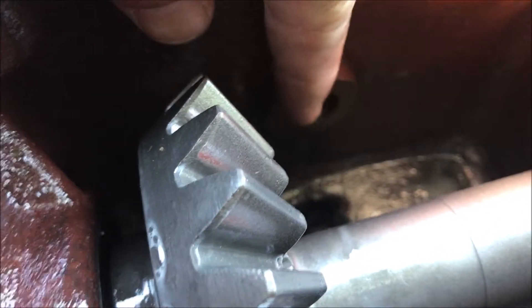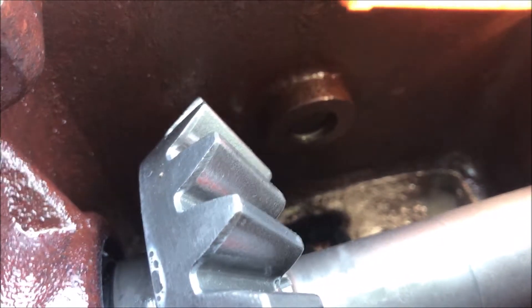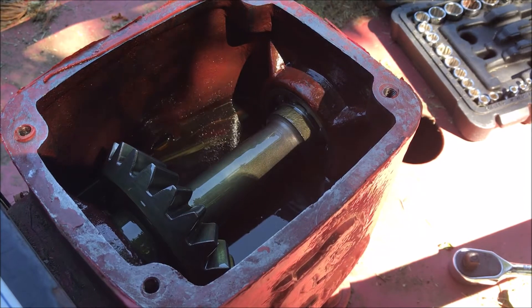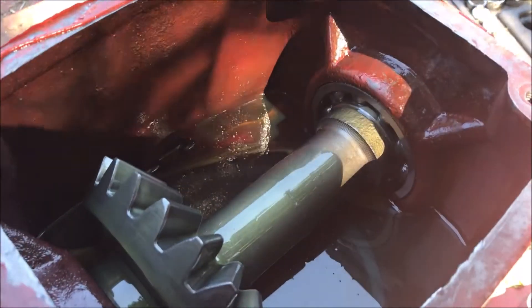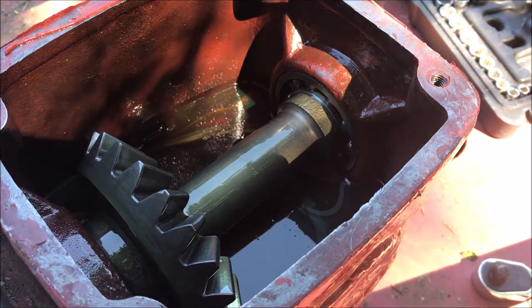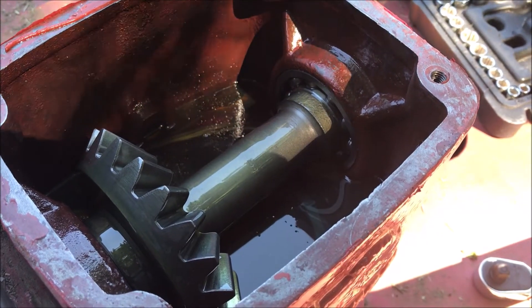Now it looks pretty empty and dry, so I'll refill it. When refilling, pay attention to this fill plug on the side — when you get up to the bottom of the fill plug hole, it's time to stop. I have the gearbox filled with new lube. There are a couple little stripes in there, but the contaminant is not at a high enough ratio that it's going to affect this thing.